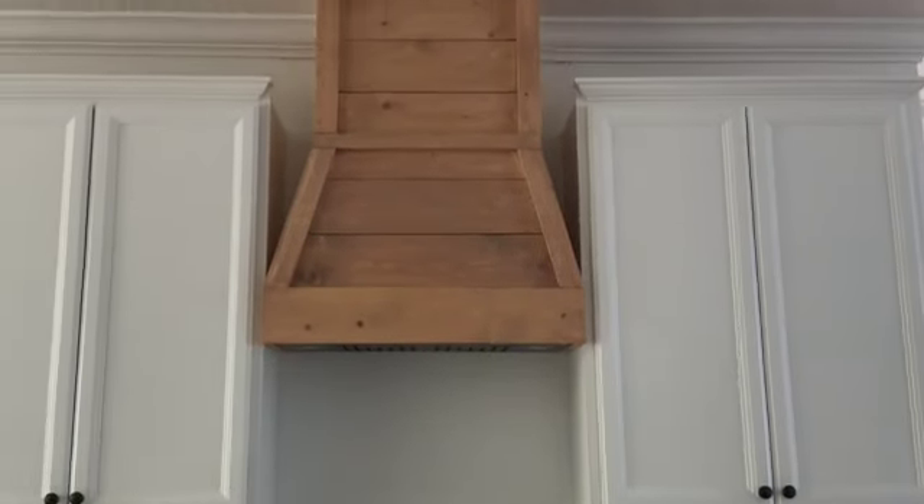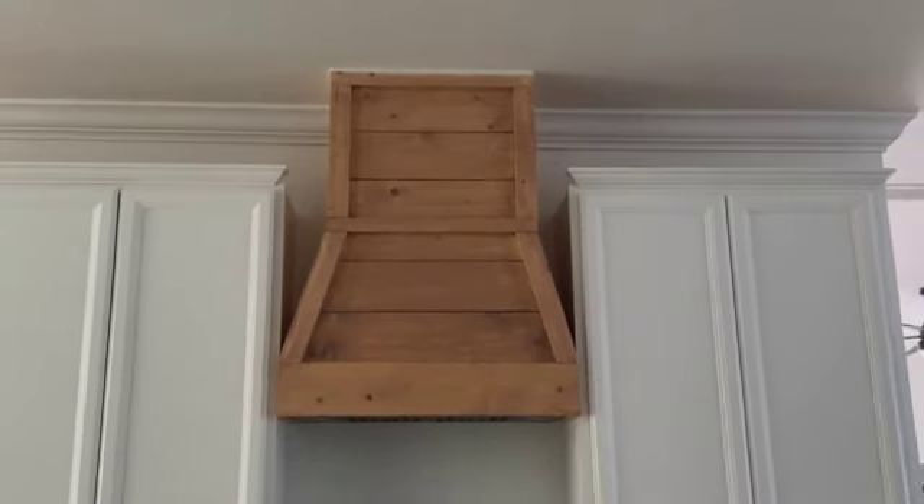Hey everyone! Welcome back to my channel. In today's video I'll be showing you how we did this range hood cover.